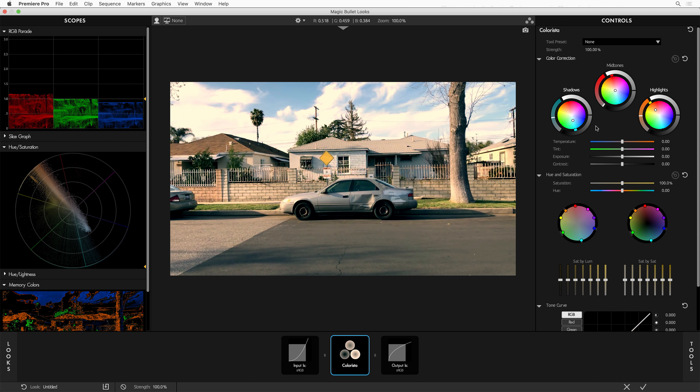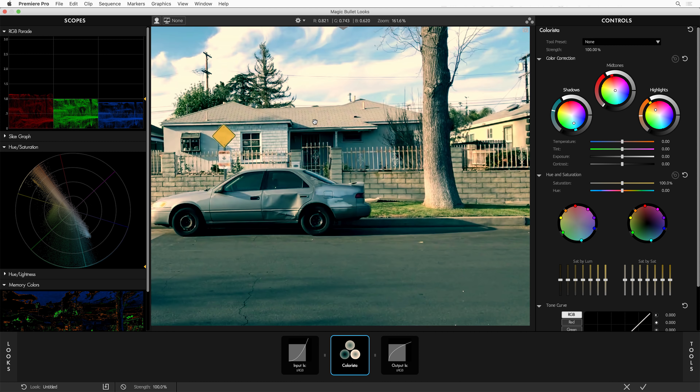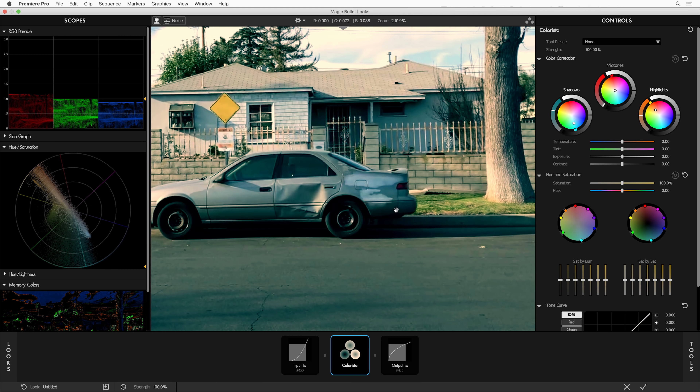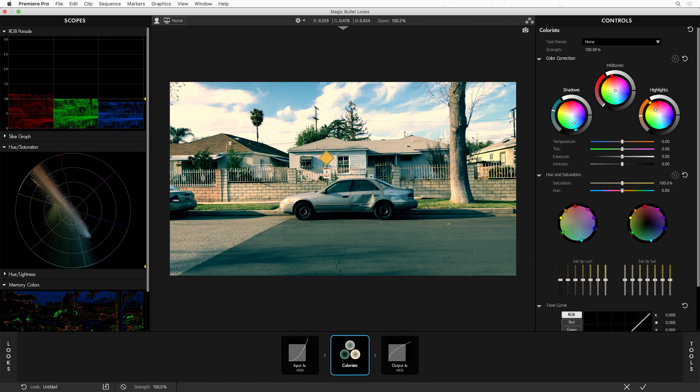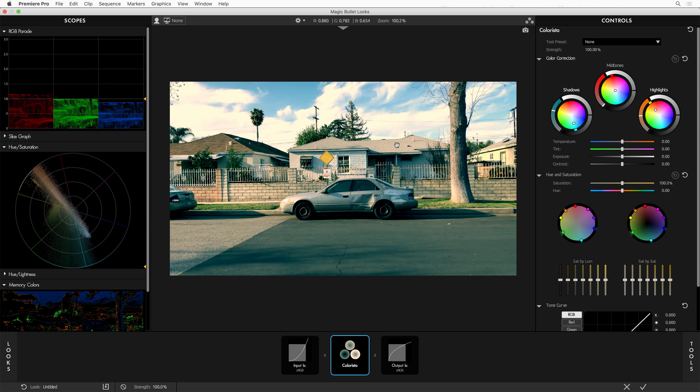I'm going to warm up the highlights and cool off the shadows. A lot of times, the amount of this kind of look you can get away with is based on how tolerant you are of the shadows becoming a little over-saturated. The more I push shadows towards cool, the more it starts to look artificial and forced — this doesn't look realistic. Even though I really like this teal color under the shadow of this building's eave, it's getting all blocked up. Same thing with the clouds — I've warmed up the shot overall but the clouds are losing definition.